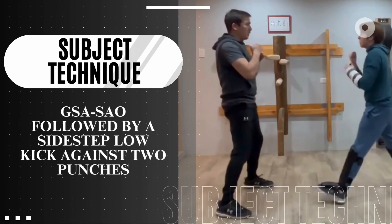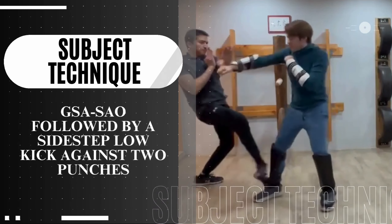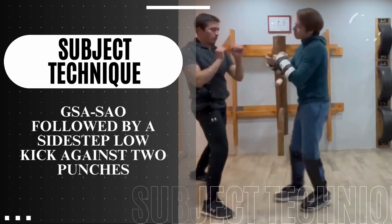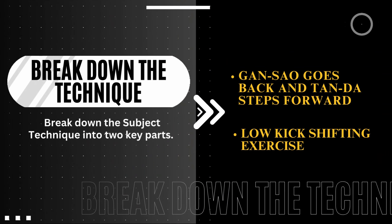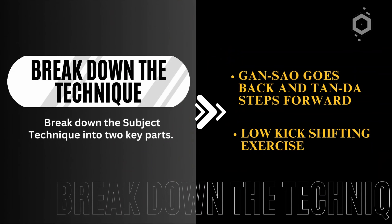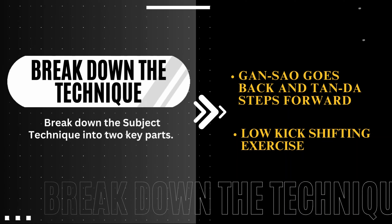Daniel selects the technique Gensao followed by sidestep low kick against two punches as his subject technique. Then he breaks it down into two parts of exercise: Gensao step back and Tang Da four, and low kick shifting exercise.